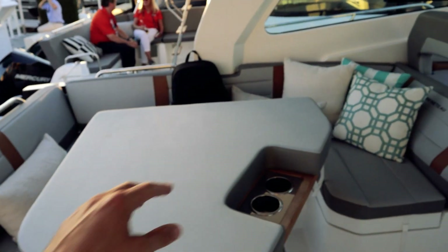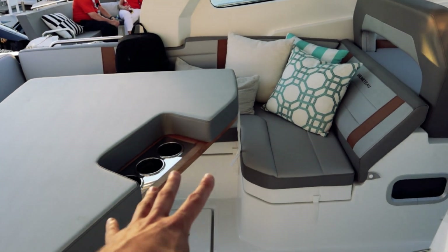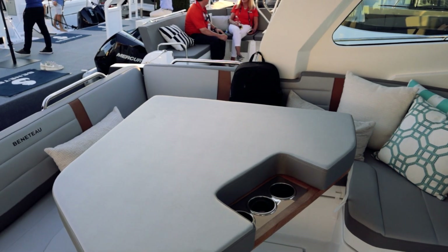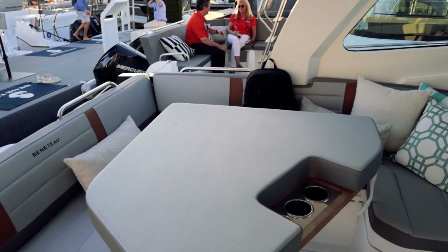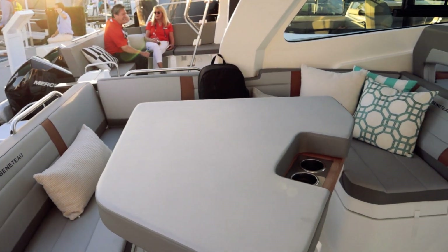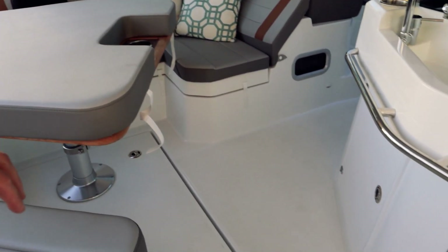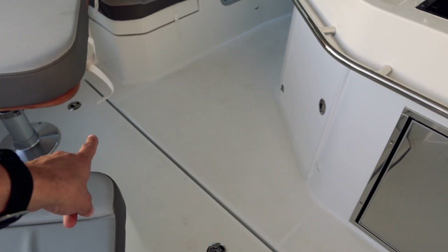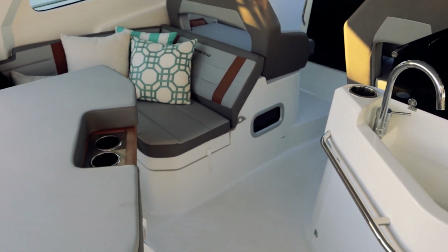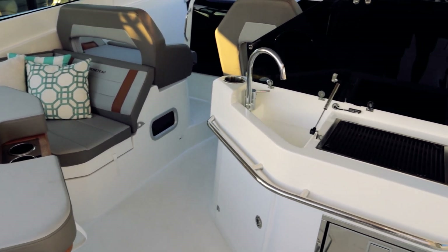There's a cushion here on top of the table right now — you could fill that all in and give yourself a massive sun pad space, especially considering we're only on a 32-footer nominally. That would give you a lot of space. You can see a couple of latches there — that whole panel flips up and gives you access down into what would normally be an engine room, but of course it's not on this boat due to the outboards.